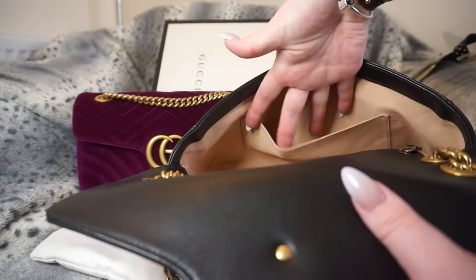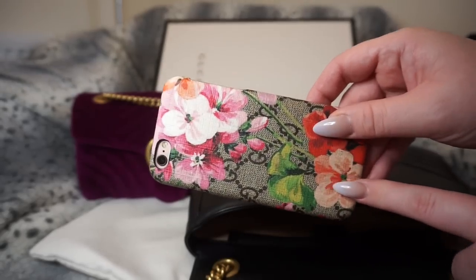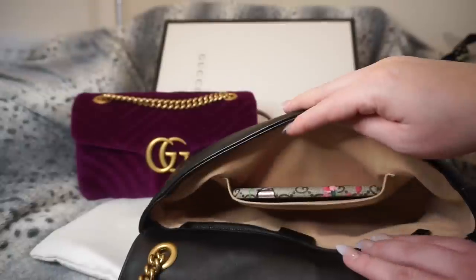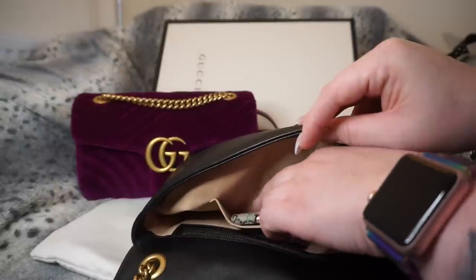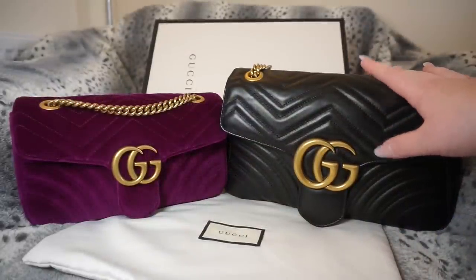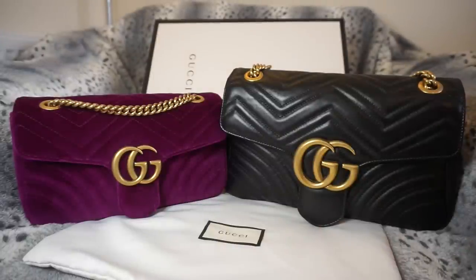This one has the same zipped pocket but it also has a slip pocket at the front, which is the perfect size for your phone. I have my iPhone 6S here — this is also a Gucci case my brother got me for my birthday — and it just fits perfectly in that slip pocket. I would imagine it would also fit the 6 Plus or the 7 Plus. The black leather version has exactly the same strap drop, and you can wear it in the same way — both have the 55 cm strap drop, which is long enough to wear crossbody or doubled up on your shoulder.